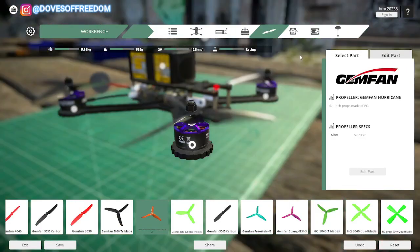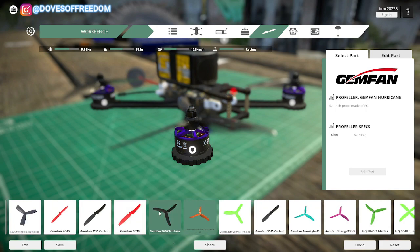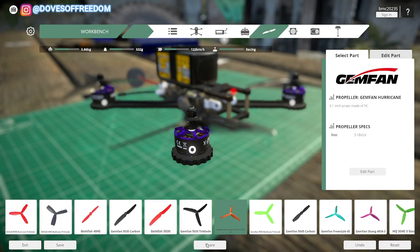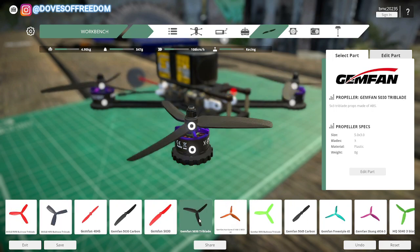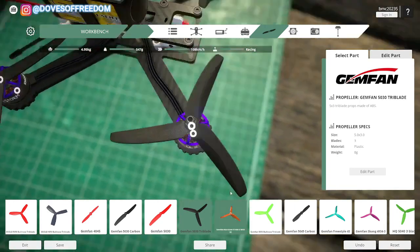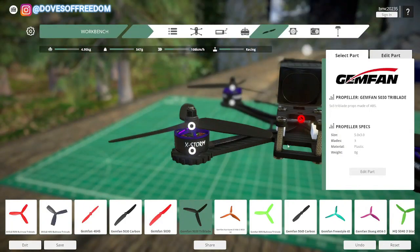Next up, for the props — here in Ukraine we either use Gemfan or HQ props. So let's go ahead and put those ones here: Gemfan 530 tri-blade, made of plastic. That's pretty good.